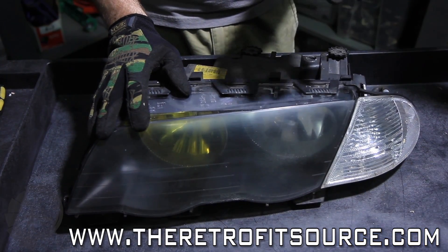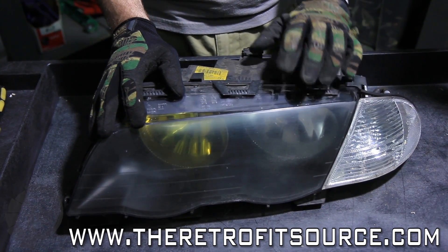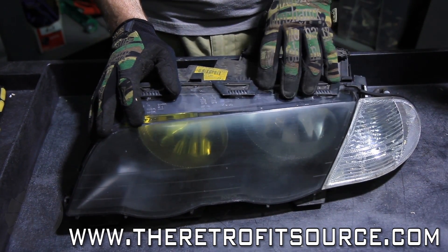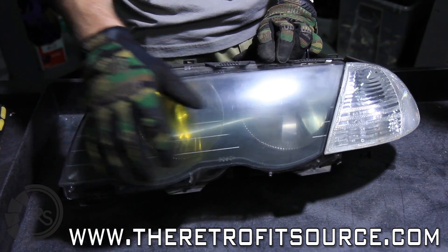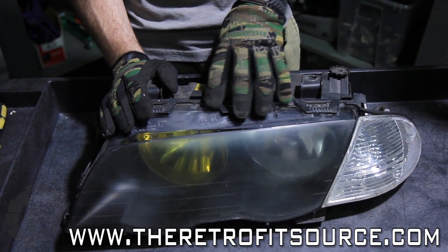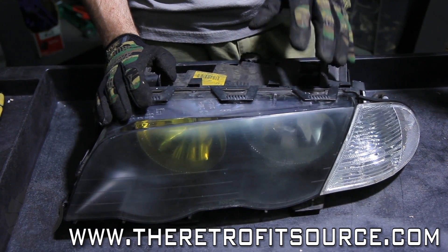If you have a BMW E46, you're in for a treat. There is no car on the planet that I could think of that I would rather do a retrofit on compared to this car. The reason why is that the E46 was designed with replaceable headlight lenses. What that means is that the lens can actually be removed from the housing without any baking, no heating, nothing.